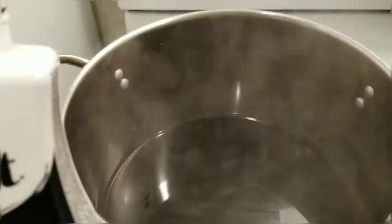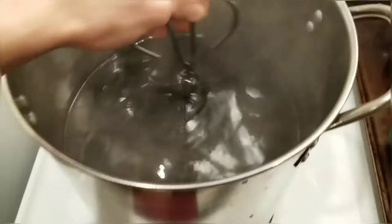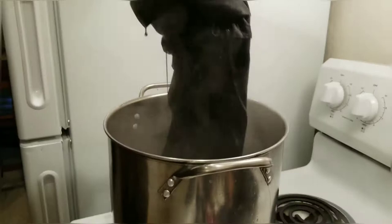After setting the shirts aside, I'm adding in my dye — using the whole packet of powder and half a bottle of liquid. Giving that a good stir, then I'm adding the shirts in and mixing them around, making sure the dye is everywhere.